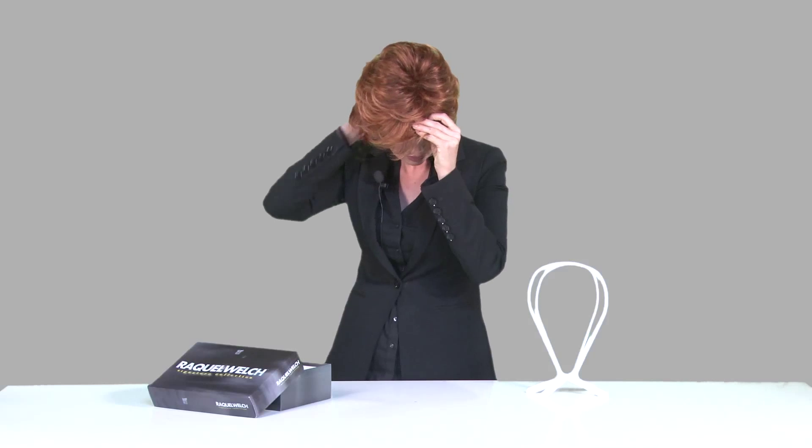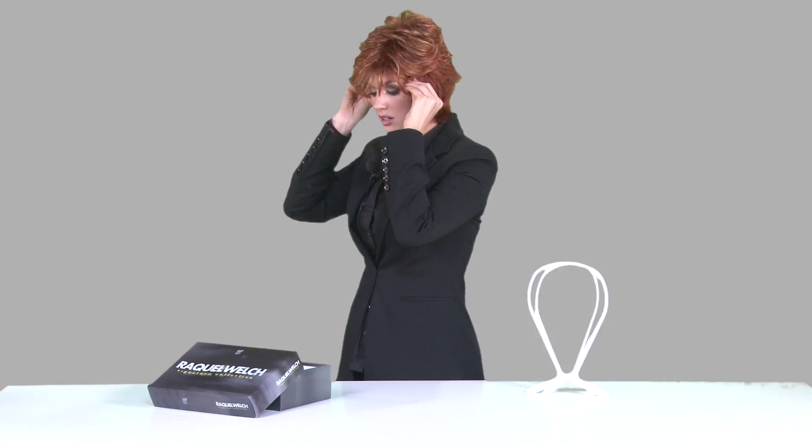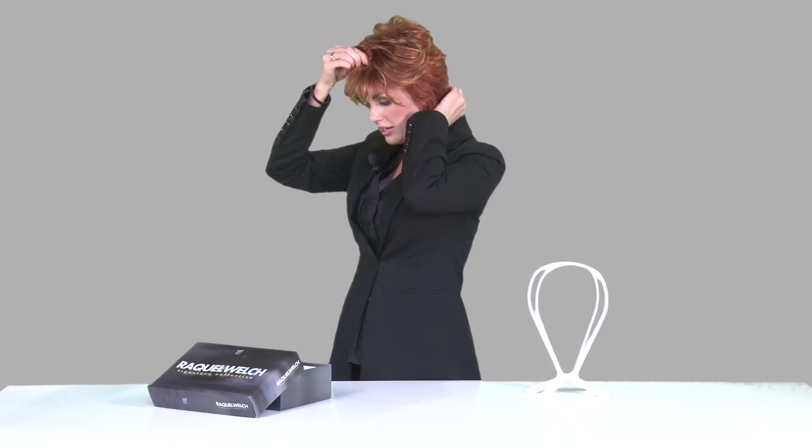Alright, we're ready to apply the wig. When putting on your wig, you always want to start from the crown and secure down to the back of the nape, which is going to be depicted by the tags inside. So we'll go ahead and put it right at my forehead and slide it down. The next step is to grab the ear tabs and make sure they're positioned correctly.